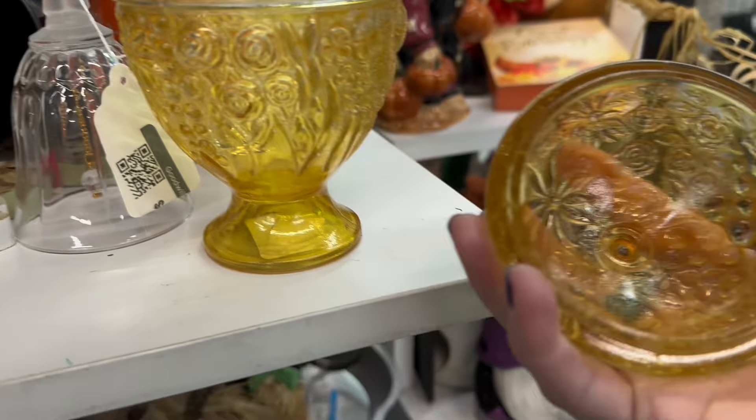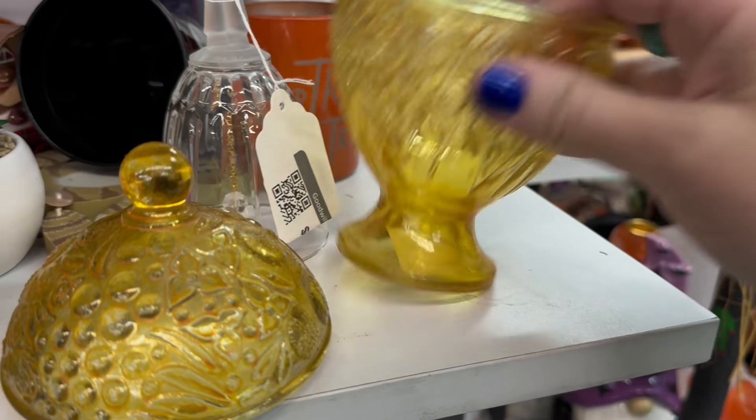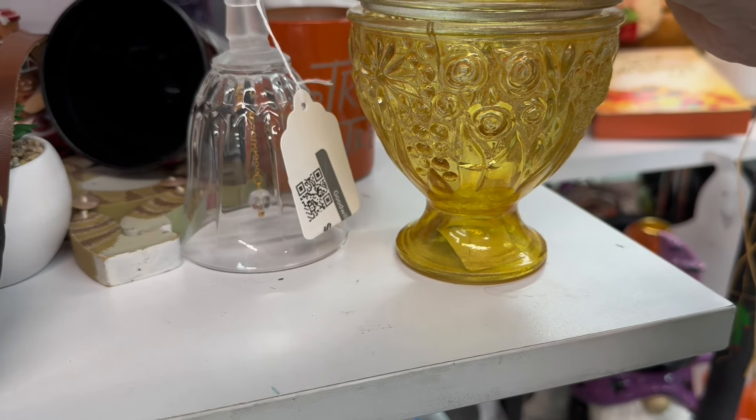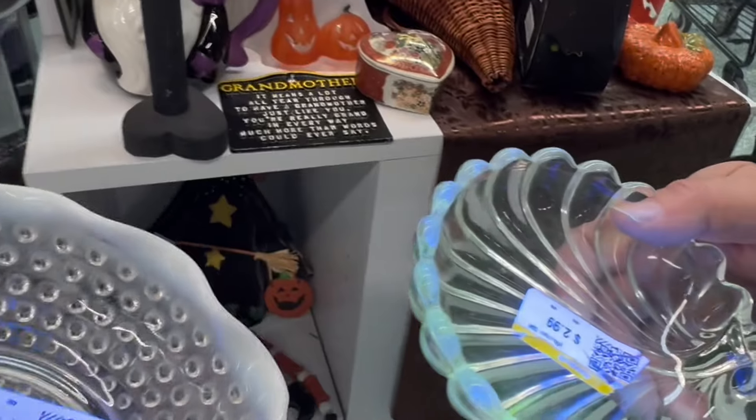Then I saw the gorgeous egg. I looked this guy up and it was a vintage Avon egg. Do you see the crack? I saw it at the very end and I put it back.